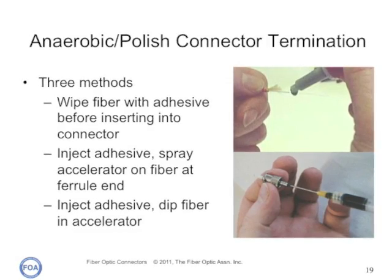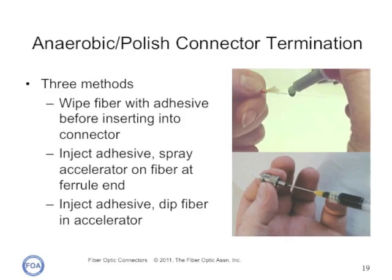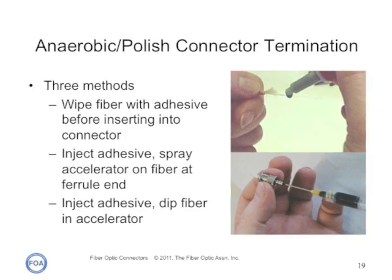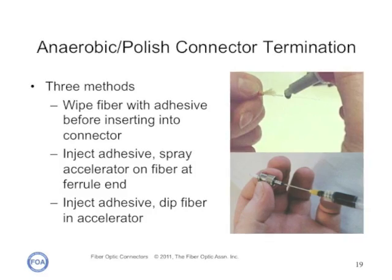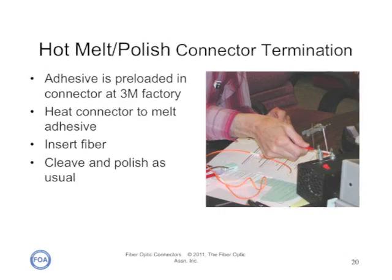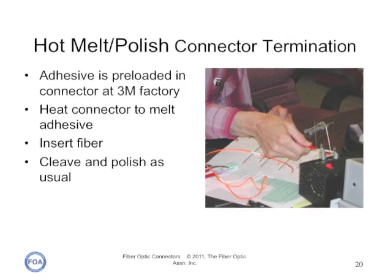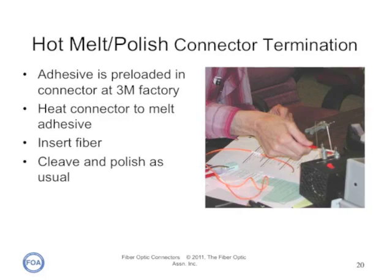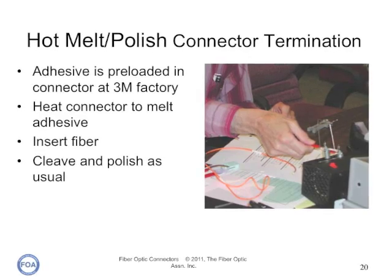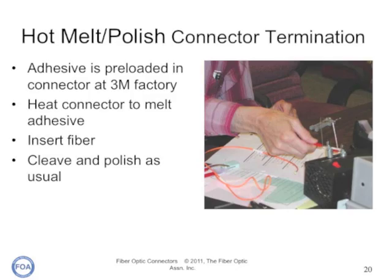Anaerobic adhesives can be used instead of epoxy for a quick termination, taking only 30 seconds to a few minutes. The adhesive can be wiped on the fiber or injected into the connector with a syringe, and a liquid accelerator can be used to make it set immediately. 3M hot melt connectors use an adhesive preloaded into the connector. The termination process involves heating the connector until the adhesive becomes liquid, then inserting the stripped and cleaned fiber. It is then set aside to allow the adhesive to cool and set before cleaving and polishing.